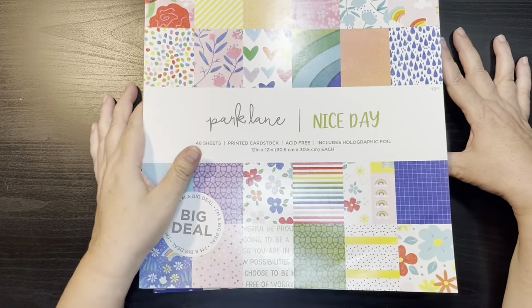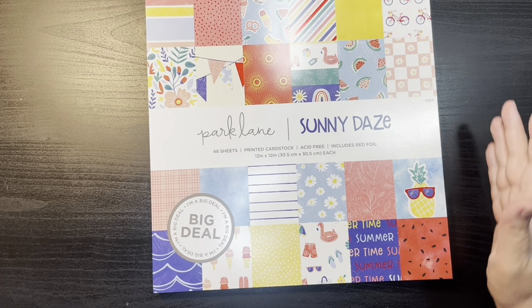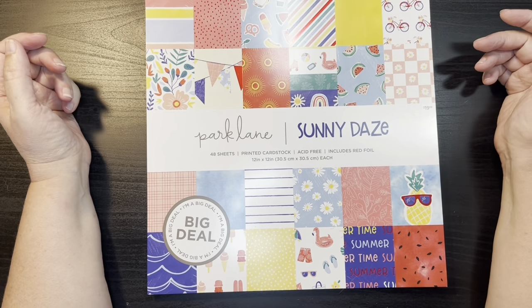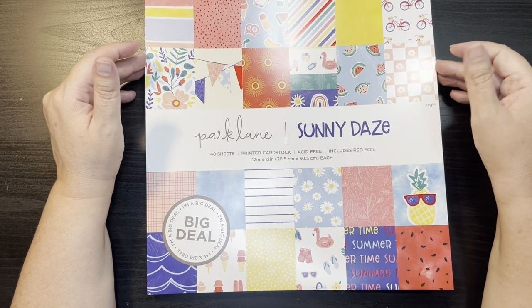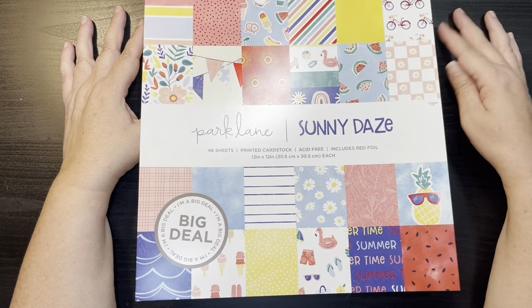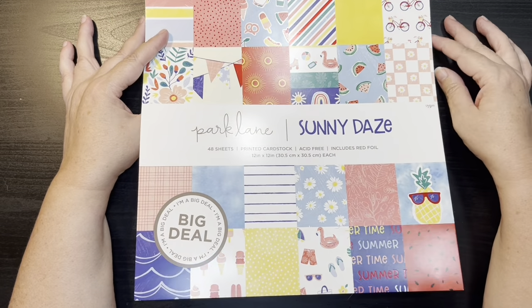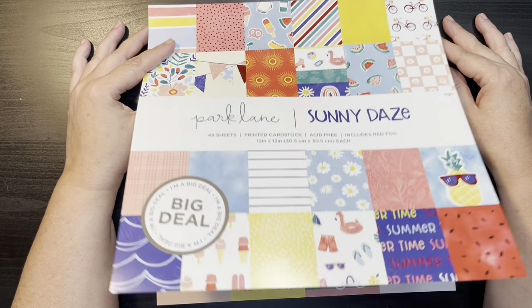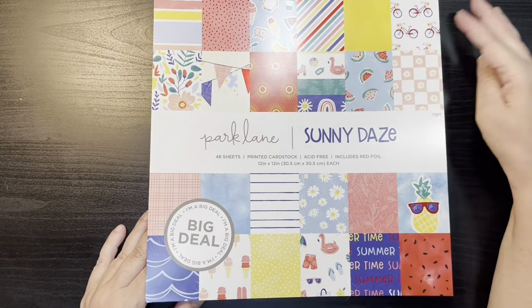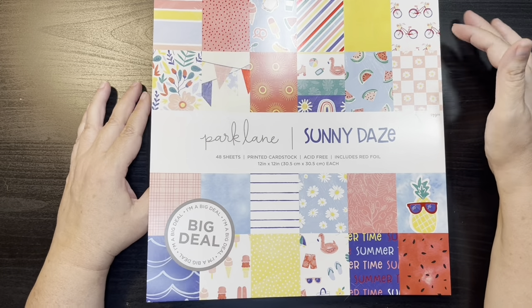So again, this one is Nice Day. And the last one I'm going to share with you today is called Sunny Days. This one very much reminds me of Simple Stories Sunny Day or their summer collection from last year, or Vicki Booten's — she had some really bright summer ones. But the one that comes to mind is Simple Stories, or actually it was Cocoa Vanilla.